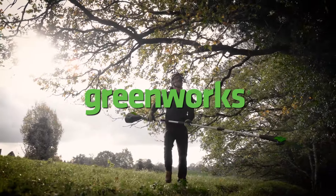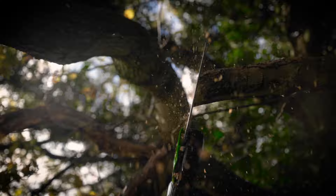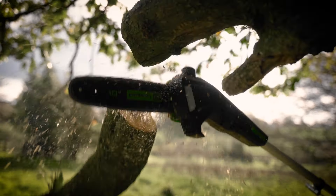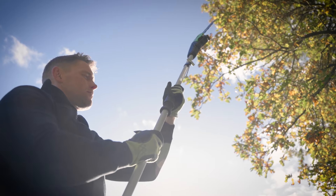This is the Greenworks 60-volt pole chainsaw. Part of the Greenworks 60-volt range, this powerful pole pruner is the ideal tool for tackling loftier lopping and chopping, and features an aluminium split-shaft pole for versatile cutting heights and convenient storage.